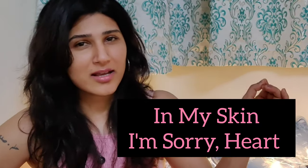If you haven't already, please do check out the previous tutorial I did for 'Red Sarasi' from the movie Atarangire, and also my new EP — if you haven't checked out the two songs that are released, please do check them out. The songs are called 'In My Skin' and 'I'm Sorry Heart.'